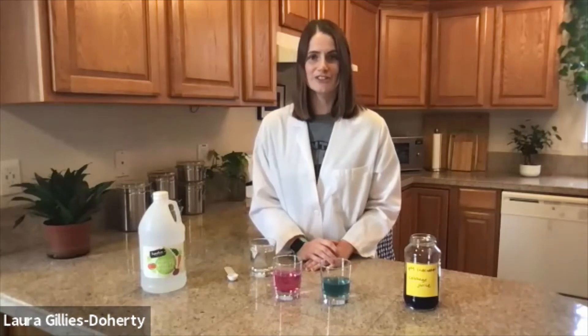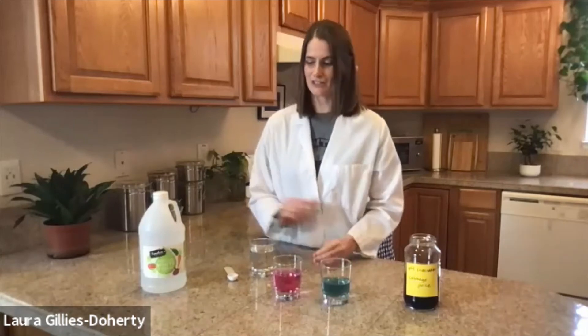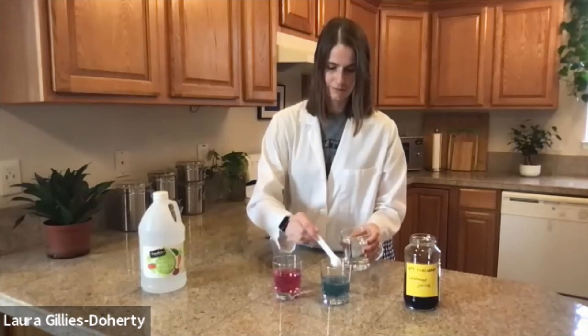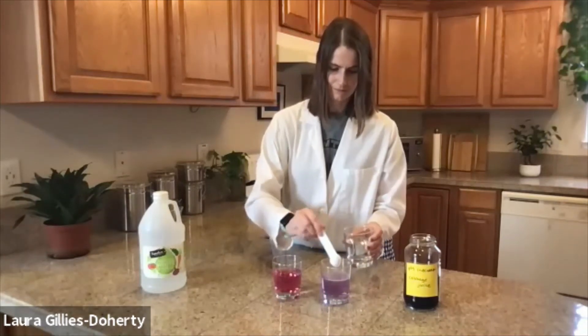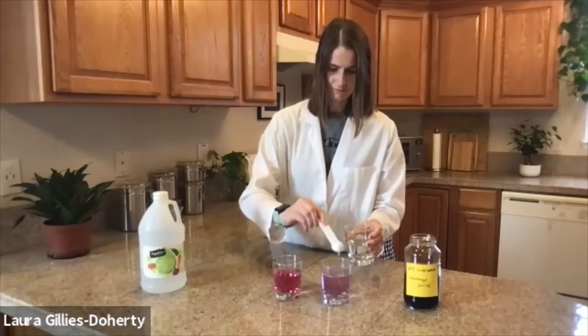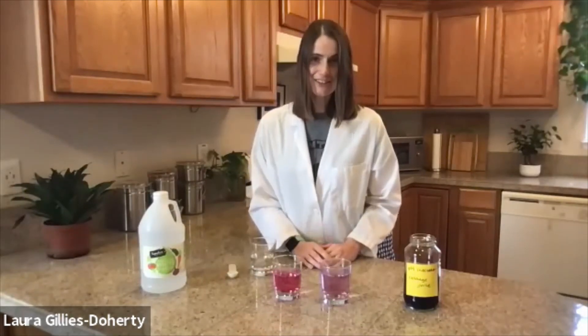Now let's do the same thing with our buffered solution. Let's count how many teaspoons it takes to change the pH of our buffered solution. So that took a lot more acid — I counted 21 teaspoons of acid to get our buffered solution to change pH from basic, about 8, to acidic, a pH of about 3.